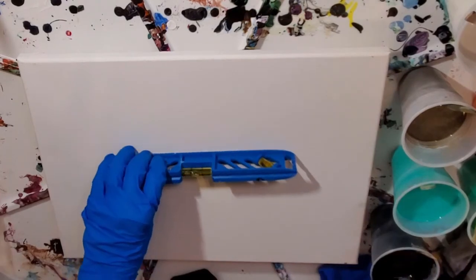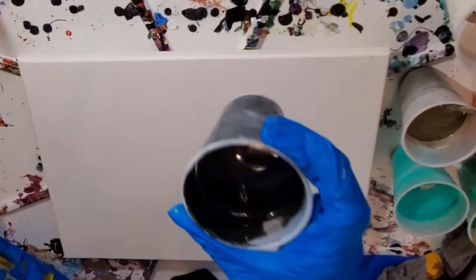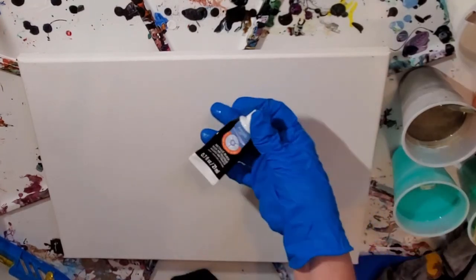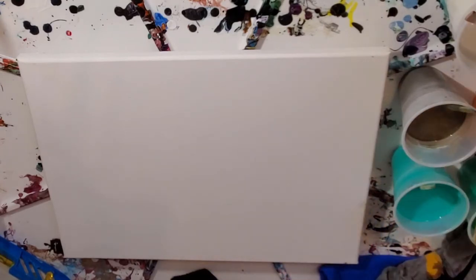The first thing I'm going to do is coat my canvas in this really cool metallic black. It's mostly Artist Loft metallic black if you're interested. It's mixed with Floetrol and some water.